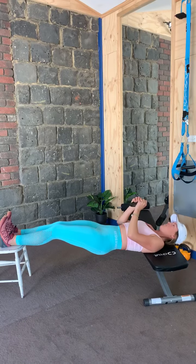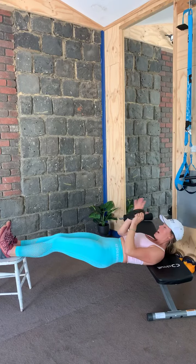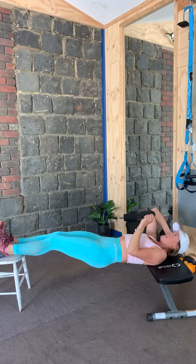Here's our Chinese plank for the hamstrings. I'm going to show you a double leg variation and then a single leg. We need to add a perturbation in to effectively train the abs and the hamstrings, rather than just going slow through the movement. You'll see what I mean.